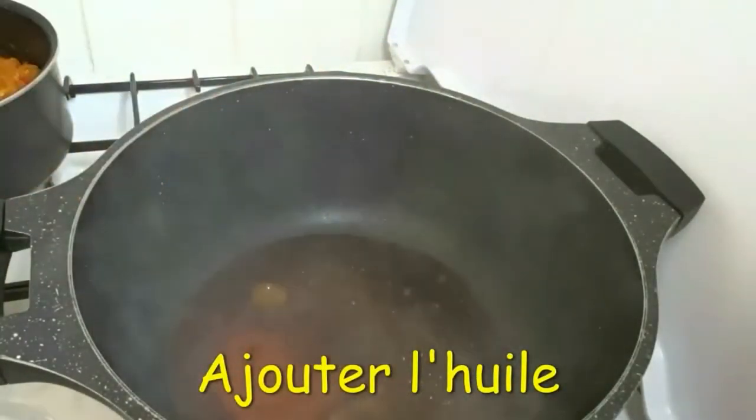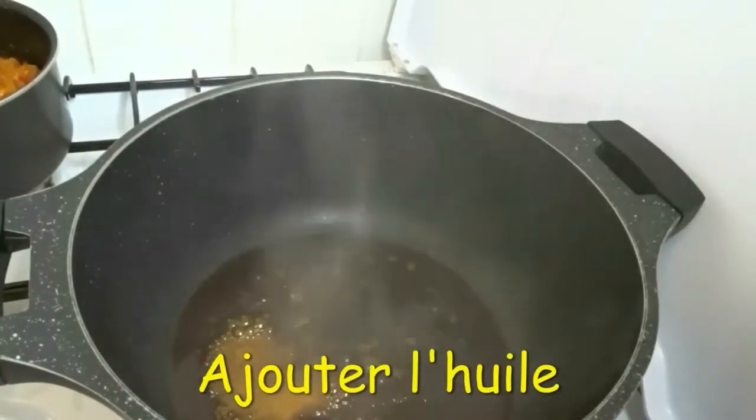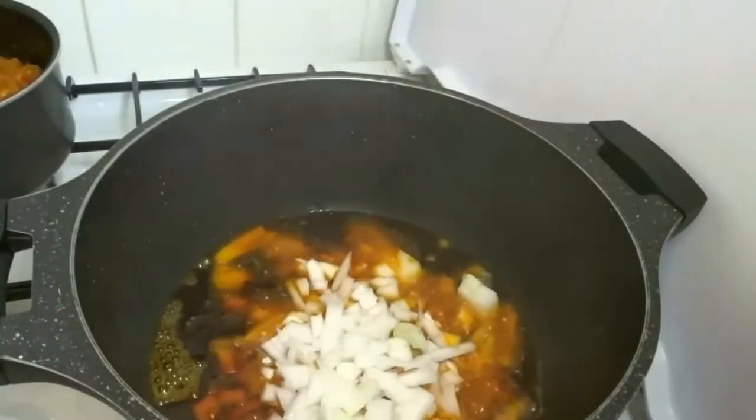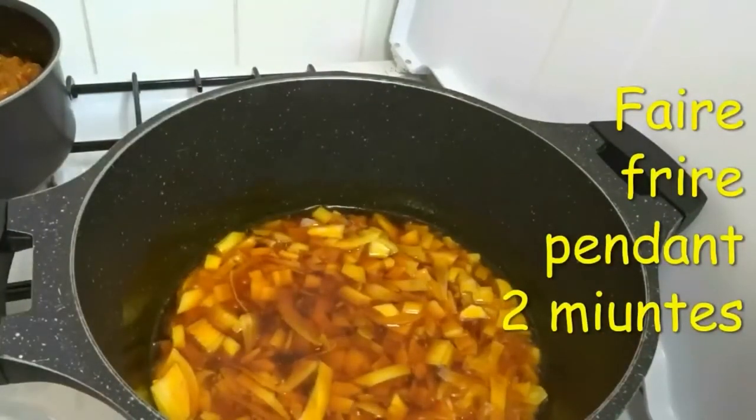I add a little oil to the pot. After the oil, I add a little bit of groundnut oil - I love doing that, yes. Then I add my onions and allow them to fry for about two minutes.